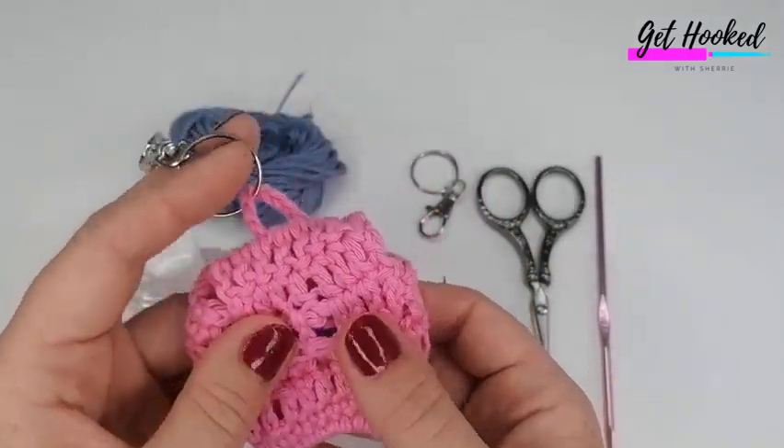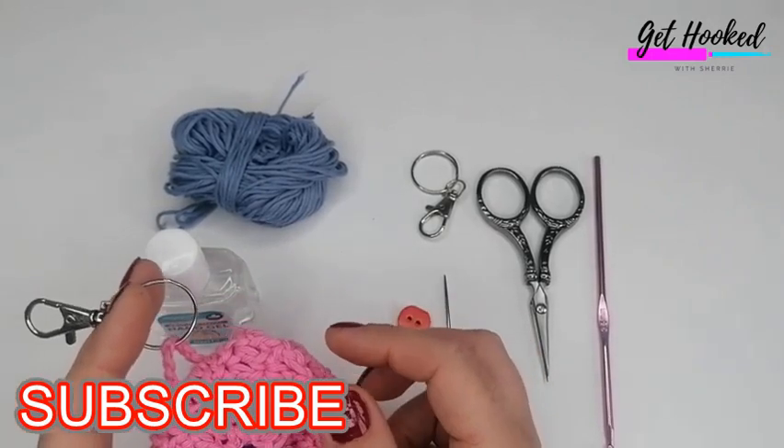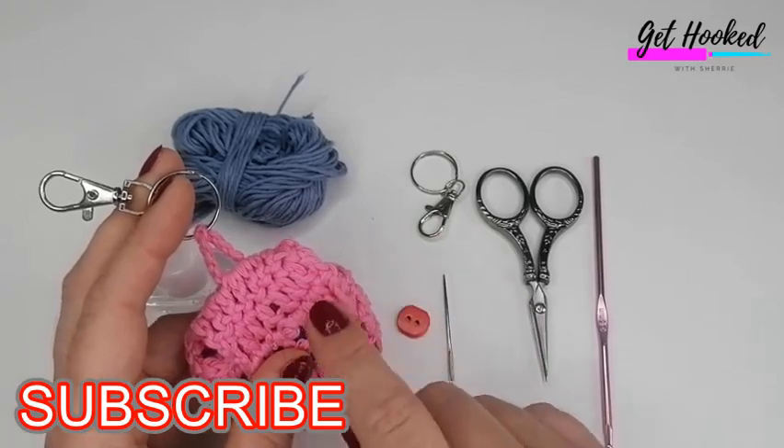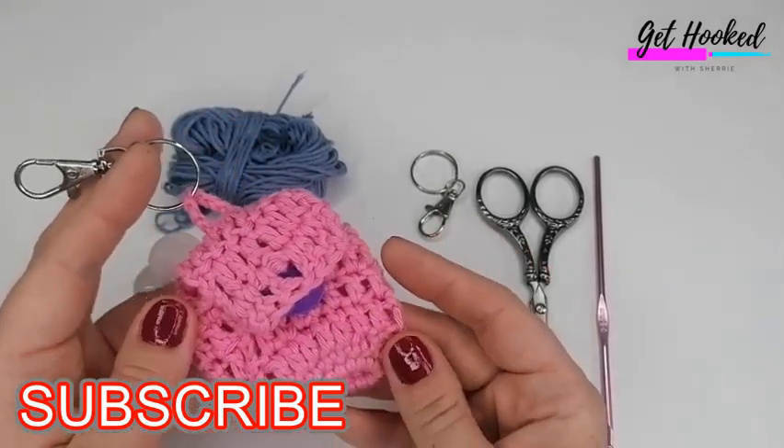Thank you very much for subscribing to my channel. If you haven't, you can hit the subscription button below and click the notification bell next to it. If you click all, it just means you'll be notified every time I upload a tutorial.